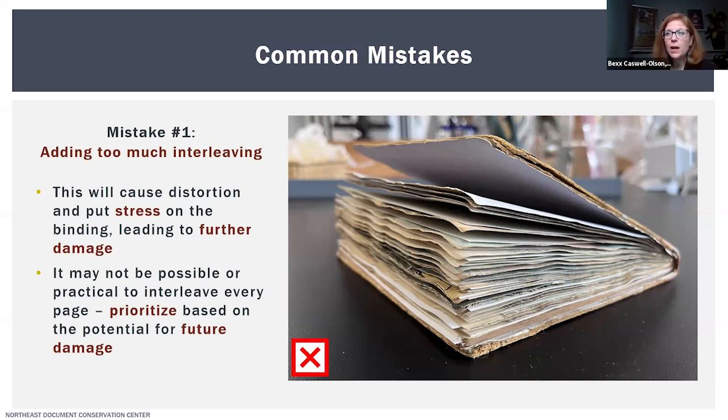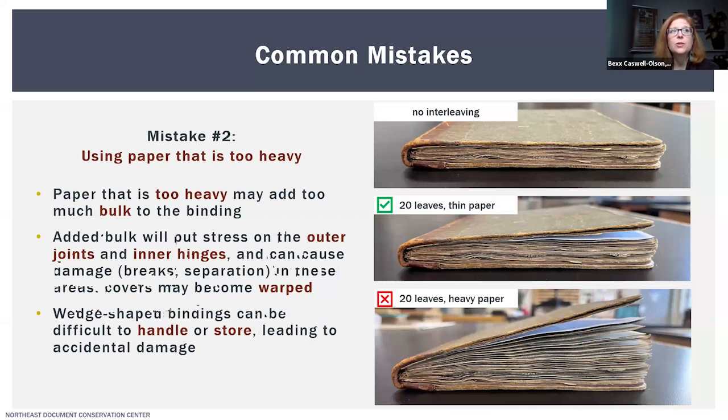Because we want to avoid distorting or damaging the binding when adding interleaving, it may not always be practical or possible to interleave every single page — in some cases you'll need to prioritize which pages are interleaved based on the potential for future damage. The second mistake is using paper that is too thick for the particular volume. In the example shown, I've taken the same small notebook repurposed as a scrapbook and interleaved it with 20 sheets of two different thicknesses. The thin paper caused only minimal distortion to the binding, whereas with the heavy paper it's really quite wedge-shaped and awkward.